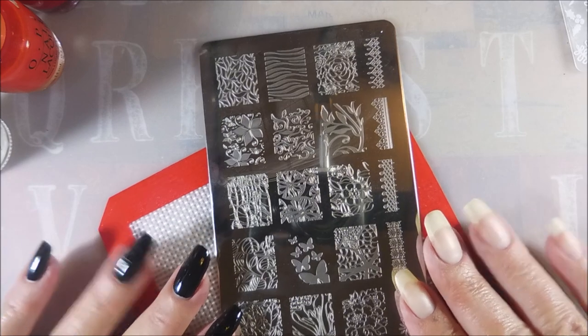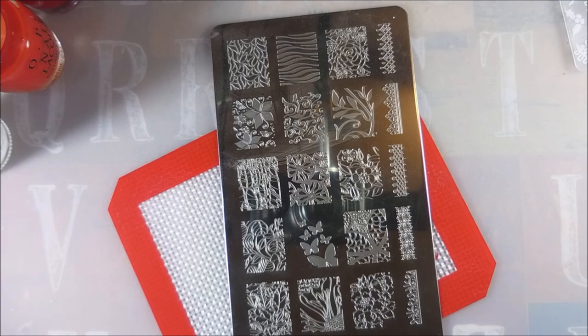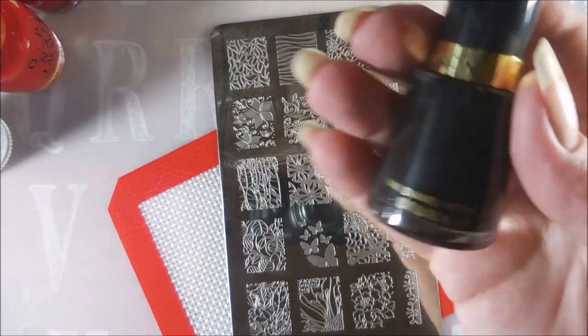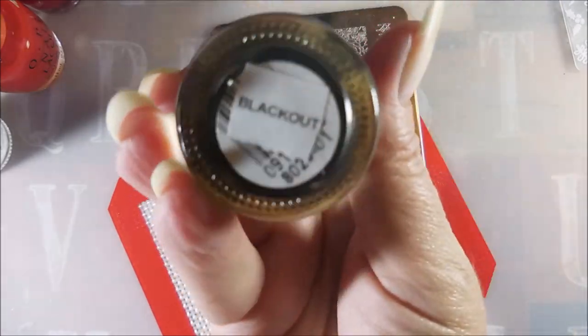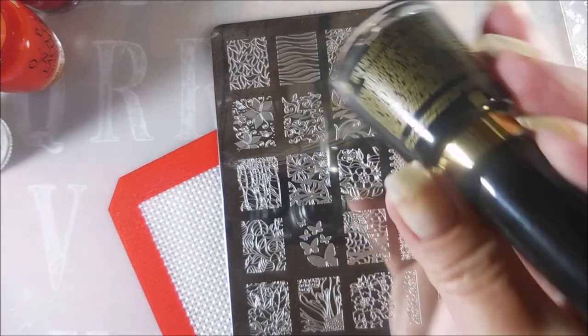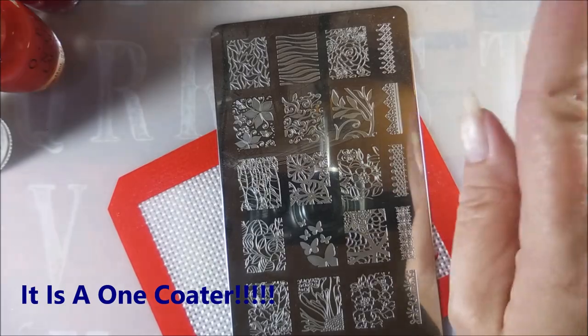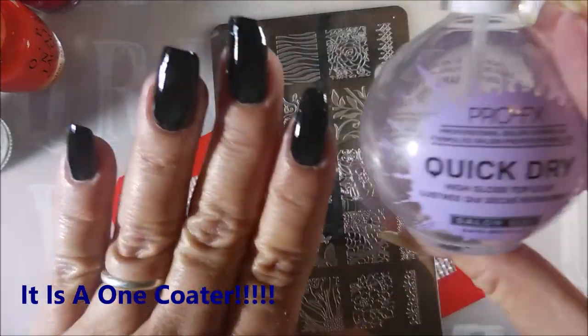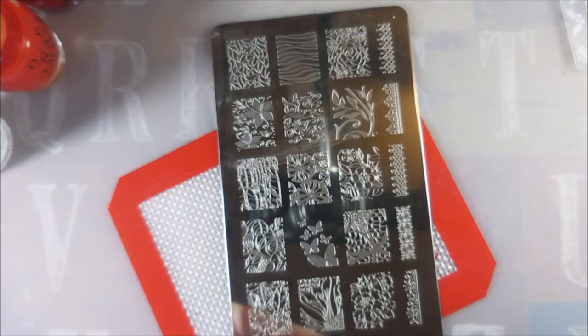Well hello my friend and welcome to my channel. Today I have another mani to share with you. I've already gotten started. I have done a base coat and then I've used this Revlon - this one is called Blackout. Probably one of the best black cream polishes ever made. I don't think it's being made so if you find it, grab it. And then I have topped that with my Pro FX quick dry top coat. So we have our digits ready.